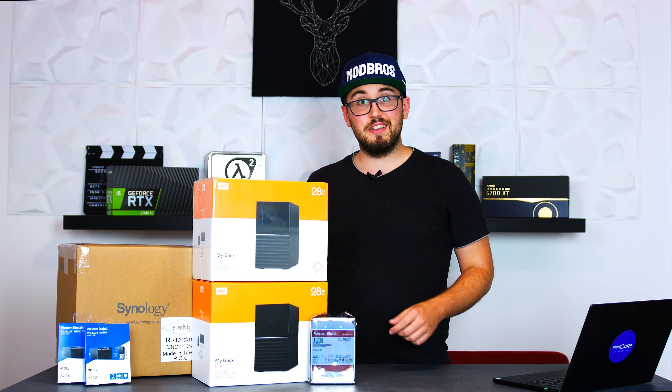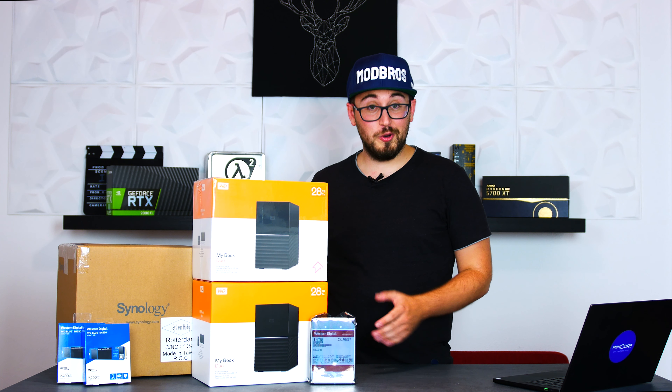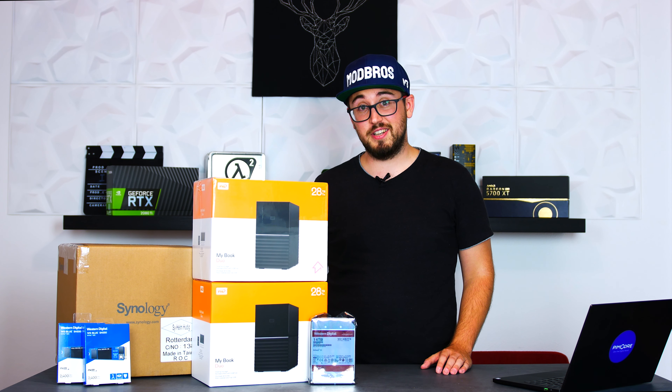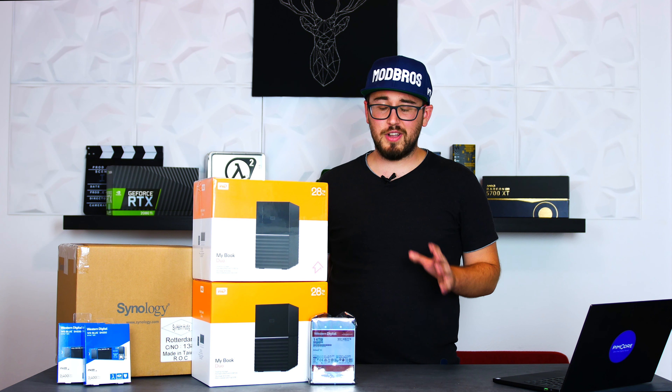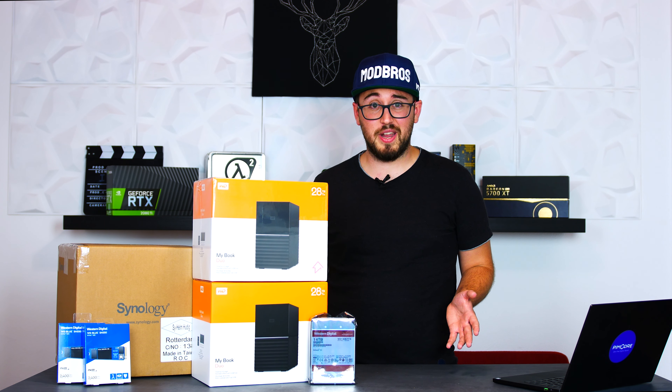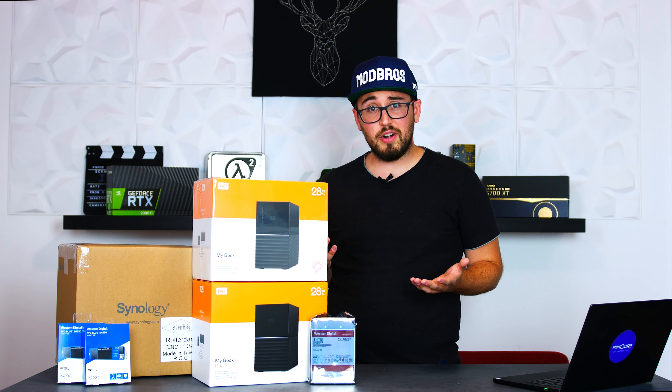Hey guys, welcome back to another video. As you might notice from the hardware right in front of us, this one will be a little bit different. We're going to build ourselves a new NAS. Up until now we've stored all of our data on Mike's NAS that he already had around, but we've come to the point where he used up all of that space. And since we don't want to delete our old files, we just need more storage.